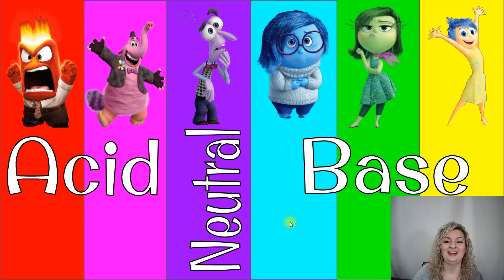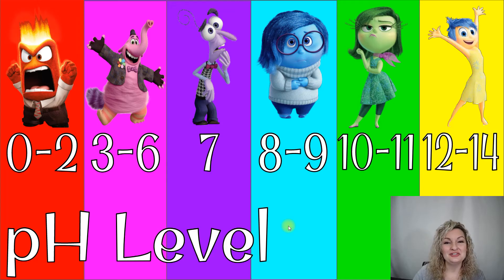Notice all these characters from Inside Out — they'll help you discover which result you really had. So let's look at our pH level with these numbers corresponding to our colors. Angry is kind of like a zero to two on the pH, which is a pretty extreme acid. Three to six is a mild acid, then seven is neutral, going to our weak bases which are eight to nine, getting a little bit stronger for bases at ten to eleven, and then incredibly strong — high alkalinity — is twelve to fourteen.